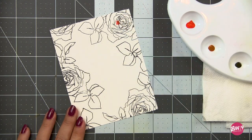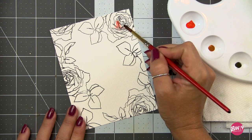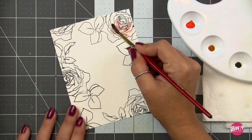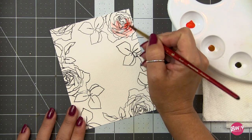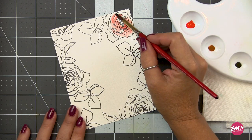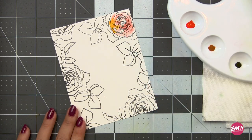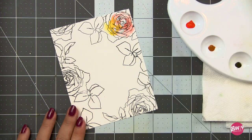Now it's time to watercolor. I'm working with a Princeton Heritage 4050 series brush — I believe it's either size 5 or 6. I will have all of the supplies listed in the description box below. Like I mentioned, these are really concentrated, so when you pull them straight from the pan you are going to get very vibrant color. This is one of the things I found to be different than traditional watercolor.